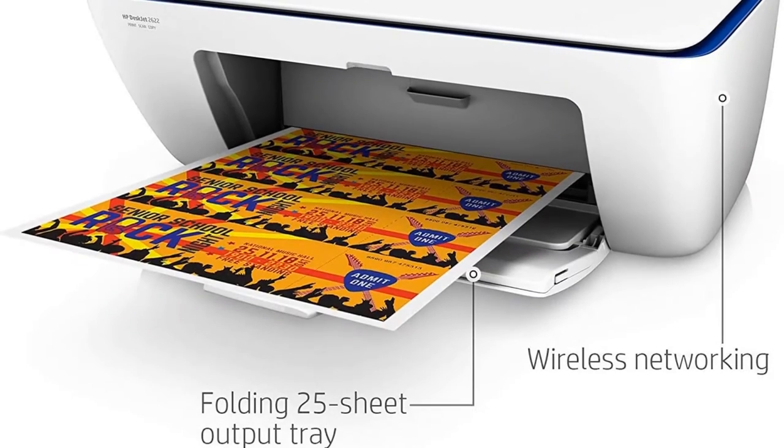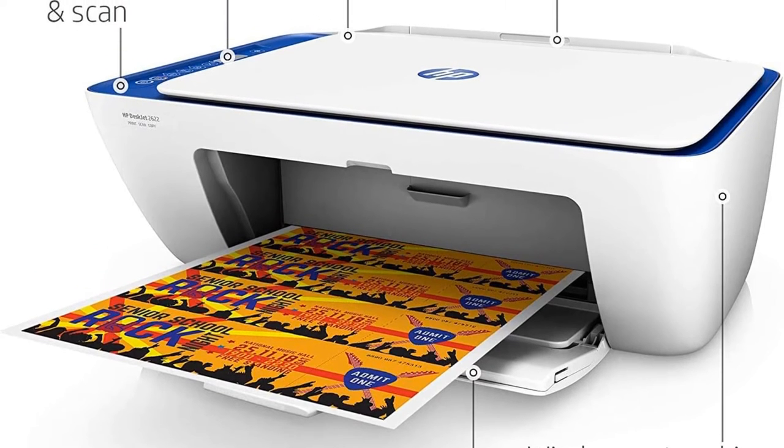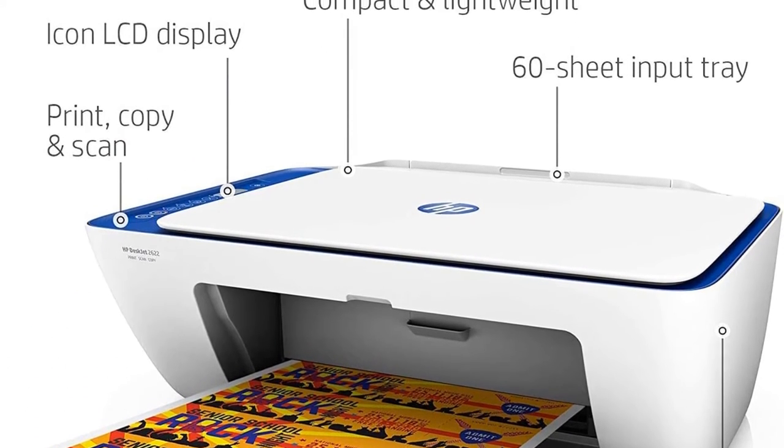For larger print jobs, you'll need to keep a closer eye on the Deskjet 2622, as the output tray can only hold 25 sheets at a time.